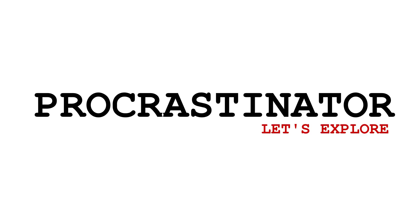Hello everyone. Welcome to Procrastinator Tamil YouTube channel. In this video, how do you freeze in seconds?